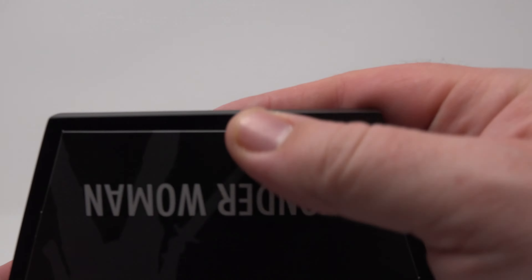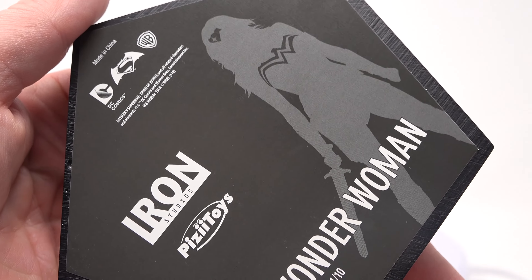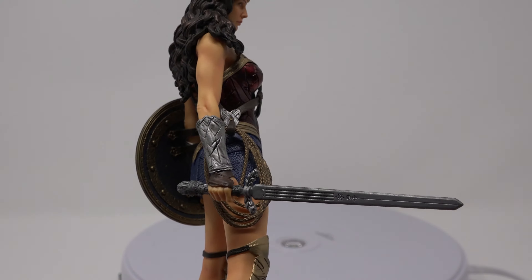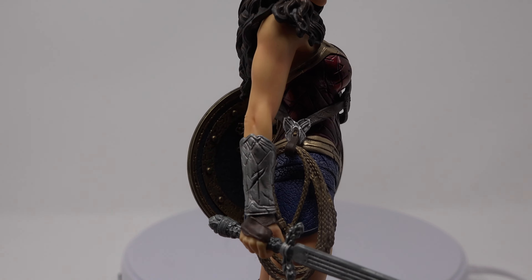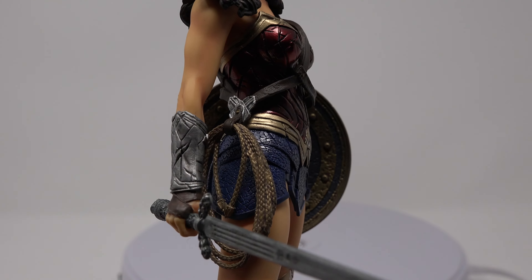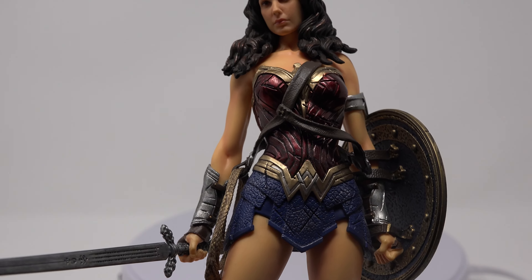I'll show you the bottom of the base really quick — nothing too great there. One thing to note: look at the gauntlets. Some great damage there too. Looks great. The skin tone is actually very nice, and I think I like the skin tone on this one better than the DC collectibles statue as well.